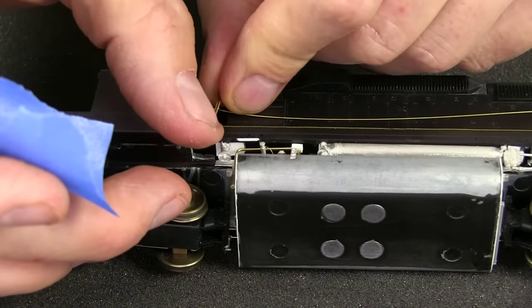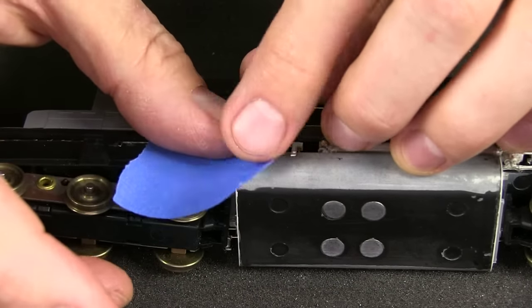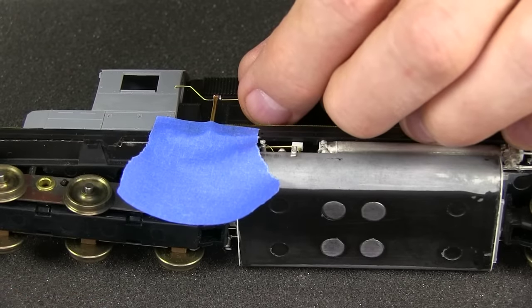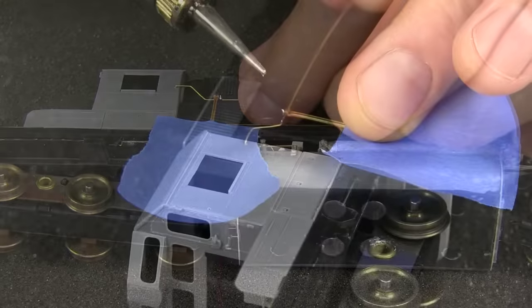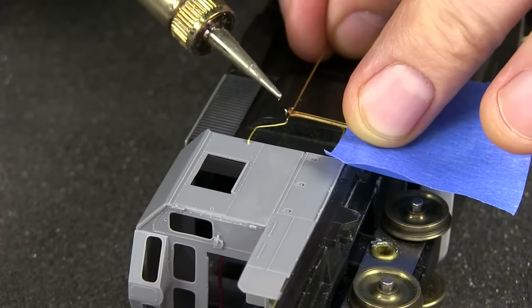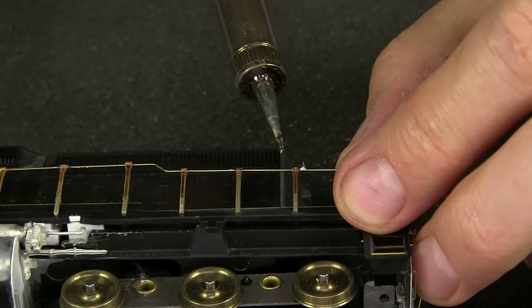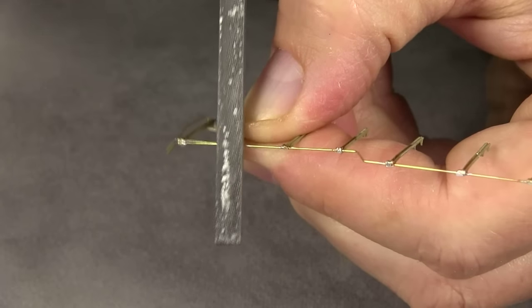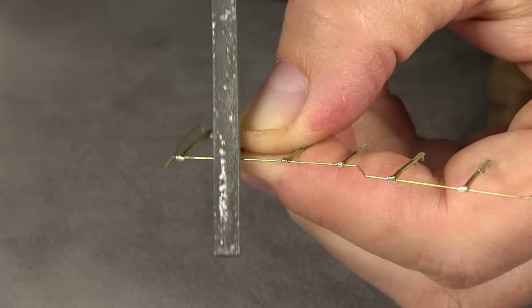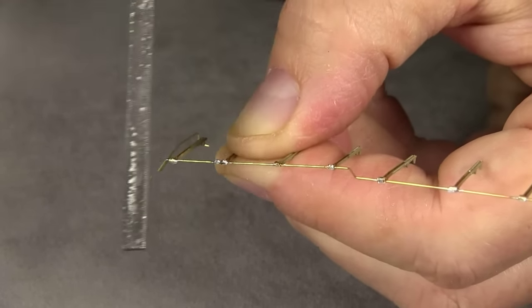Now I can place the stanchion. I'm going to tape it down to try to keep it still so it doesn't pop out. Once you have a couple of these placed it gets a lot easier, because it has something holding it — the first couple are always the hardest. I'm just going to heat this up and hopefully it will solder together fairly easily. This one here is a little crooked, so I'm going to fix it by heating it up again and scooting it over a bit. Now I'll go through and file off any excess solder.